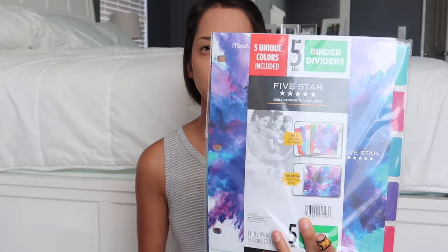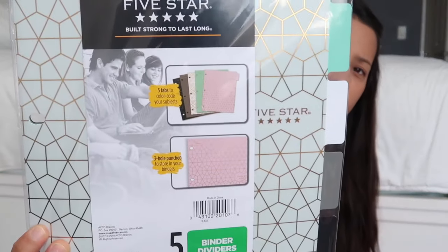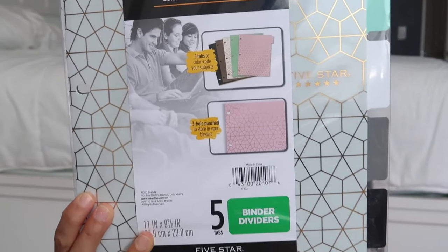I picked up two sets of binder dividers. This one has some fun colors on it and it's for my fourth grader — she is going to be using a binder this year, or I want to try using a binder this year, so I let her pick out some binder dividers. And then I bought these for myself for my binder. I'm not sure if I'm going to use them yet, but I can always return them if I end up not using them.